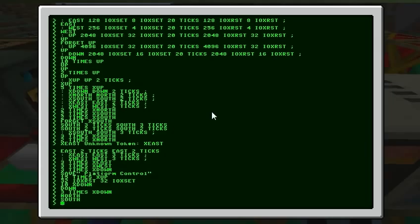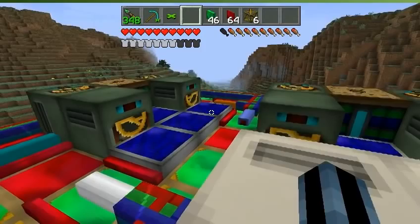Just got done programming all the commands here. Basically you can just type north, for example, and we'll move north. South to move south.